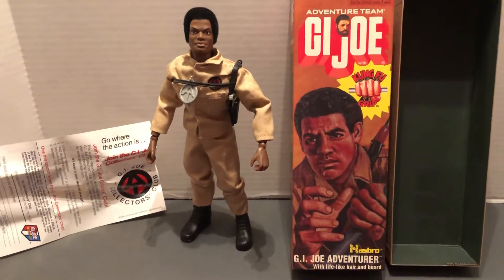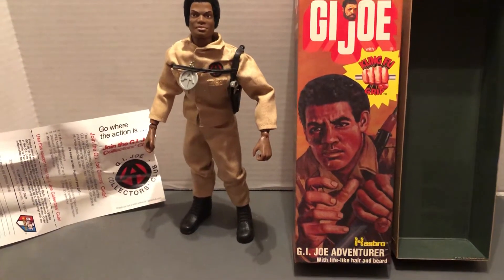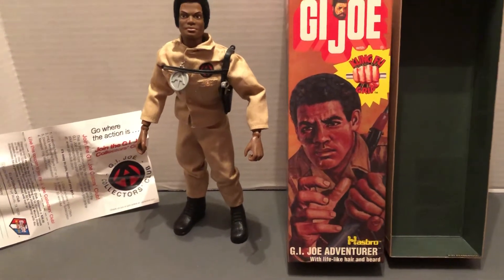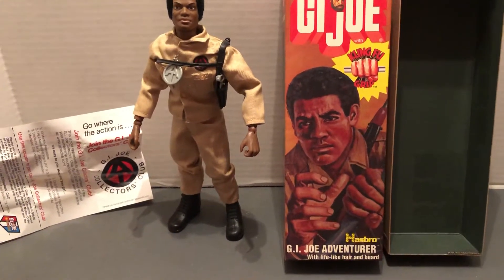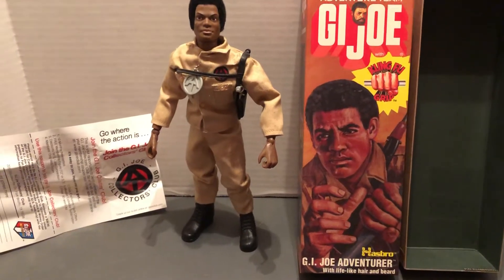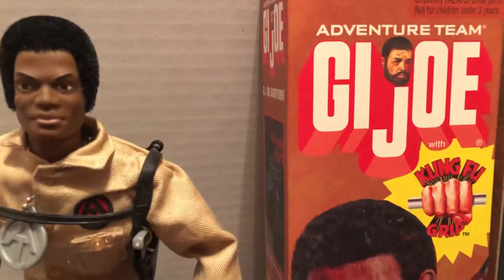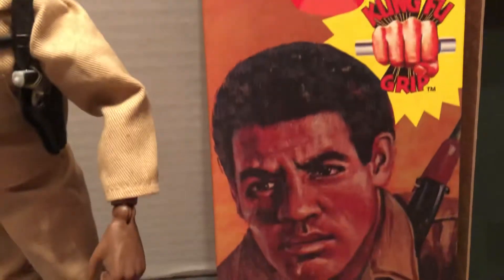This is a 2006 reproduction that Hasbro put out. I believe these were sold in Walmart, of the 1974 original, on a nice box. Kung Fu Grip version — there's the Rugged Adventurer.